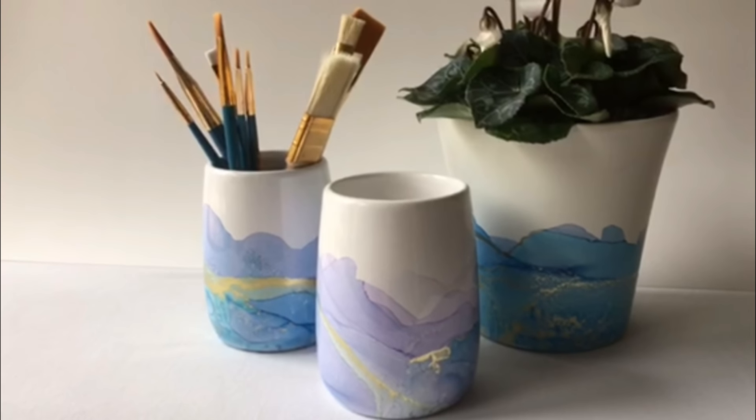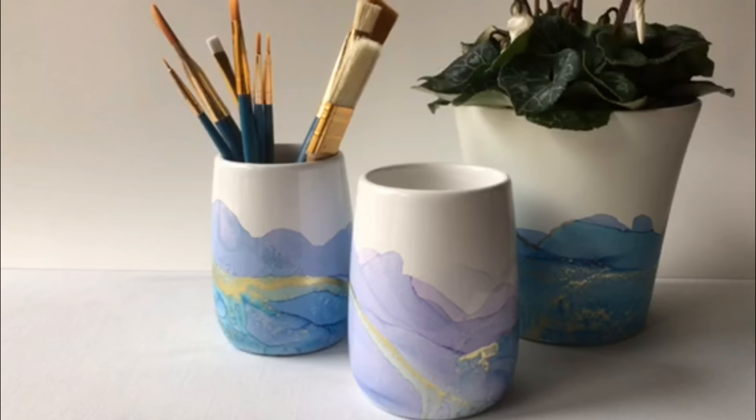In today's video I'm going to be sharing with you how you can create these highly effective alcohol ink painted containers. They can be made in minutes and they look super cool.